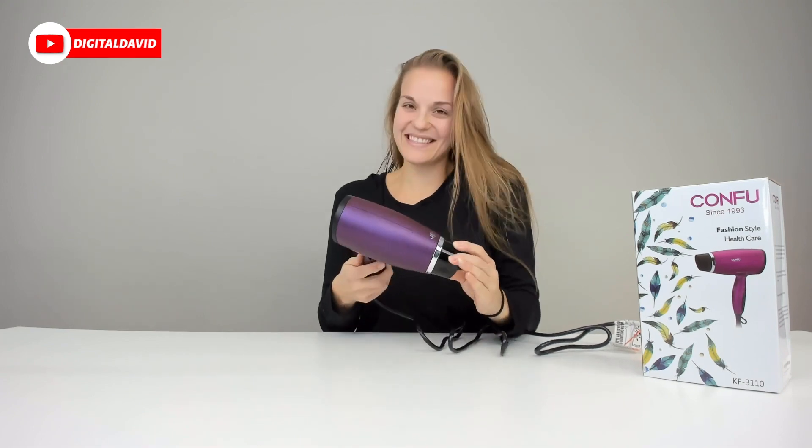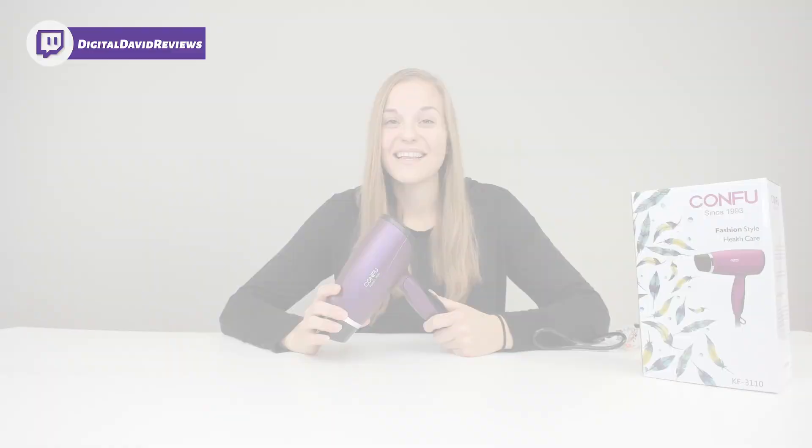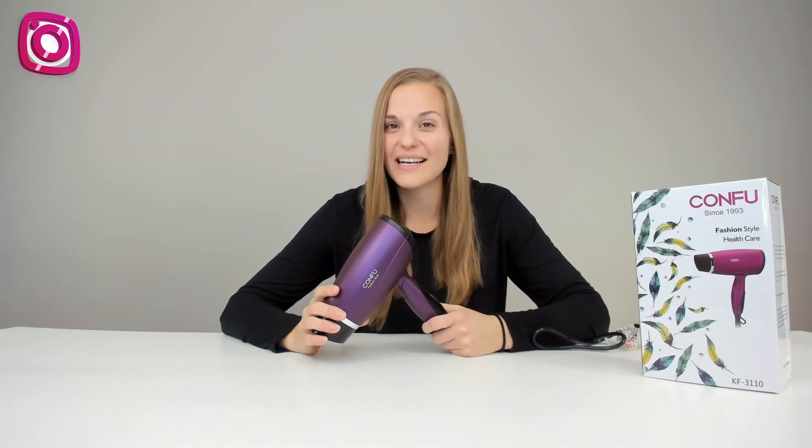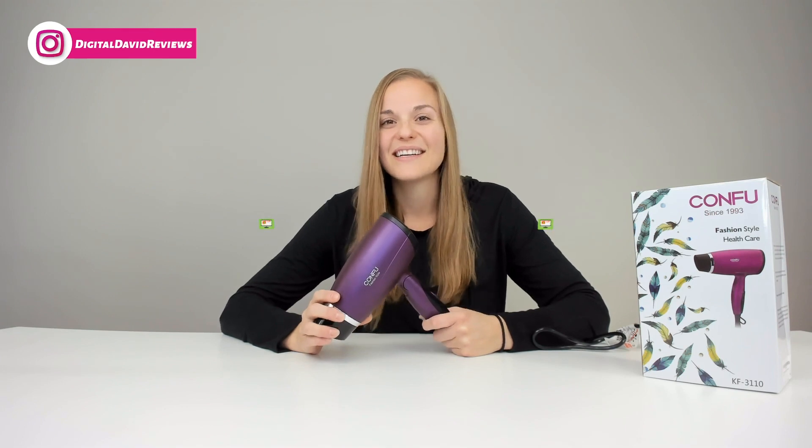I'm going to finish drying the rest of my hair now. This hair dryer dried my hair really fast. I've been impressed with all the KonFu hair products, this one included. It's been really great.